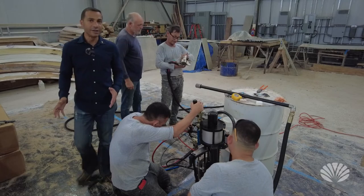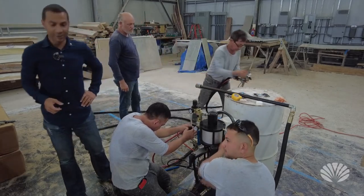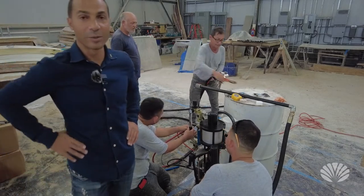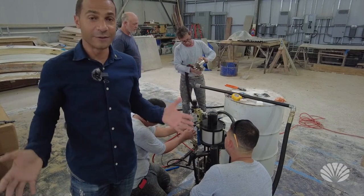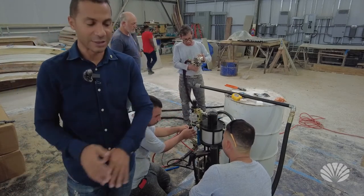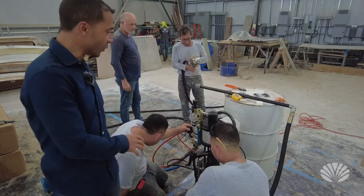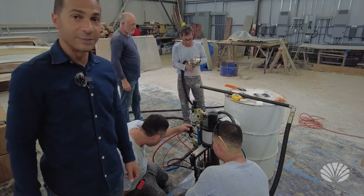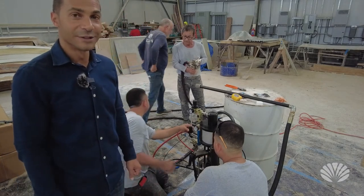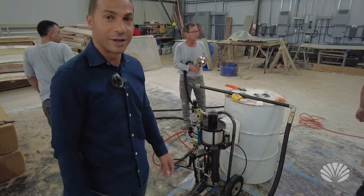What you just saw is us setting up our fiberglass spray gun. This will allow us to do fiberglass work much faster — our C pods are made mostly of fiberglass, so we need to speed up production because laying it down manually takes a lot of time. This machine is going to increase our production speed by about 10 times. It should be up and running this afternoon and we'll come back and check it out.